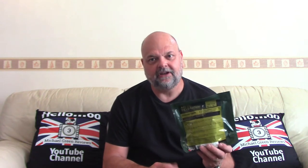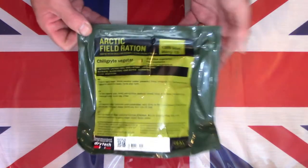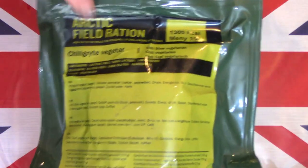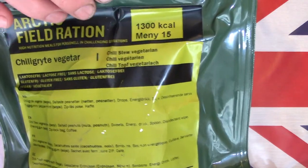Hello and welcome to another one of my videos. Today I'd like to return back to Norway and take a look at one of their Norwegian Arctic field rations. This particular one is the chilli stew vegetarian.